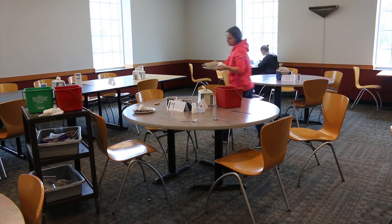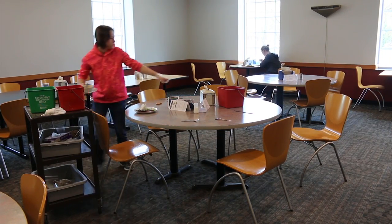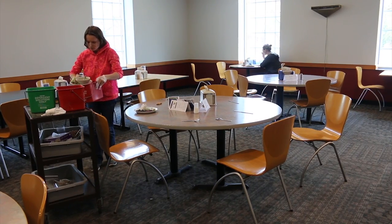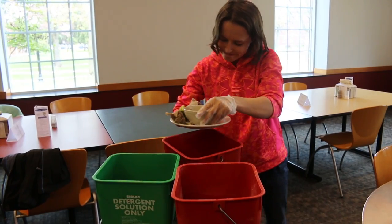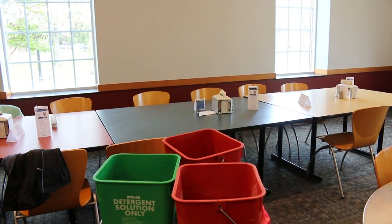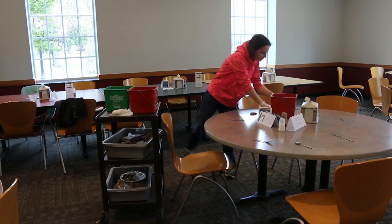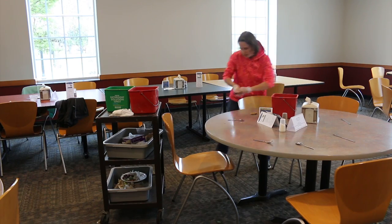You will grab a clean napkin from the napkin dispenser to gather the crumbs to put into your bucket. Next, you need to gather all of the dishes on the table and put them into the gray tubs. If there is leftover food on a plate or in a bowl, be sure to get rid of it in the red bucket, then put the plate in the gray tub. Then you will gather all of the silverware on the table and put that into the gray tub.